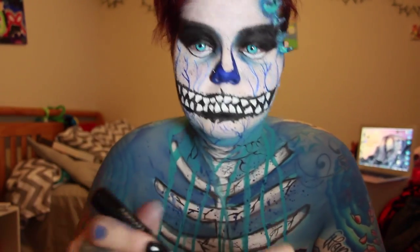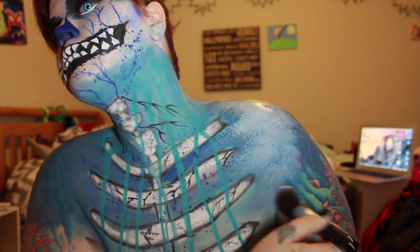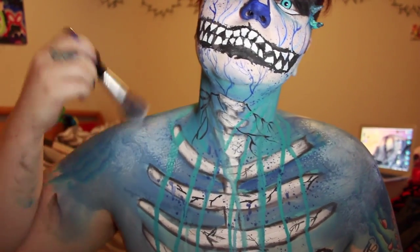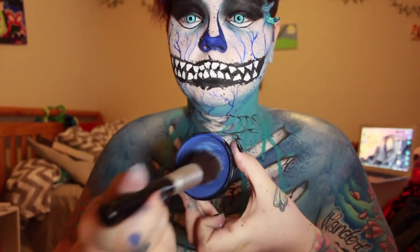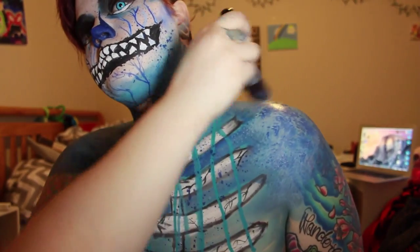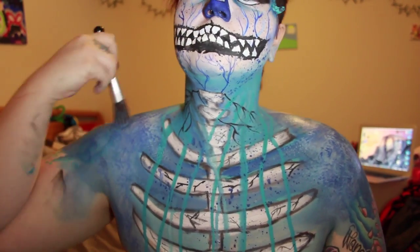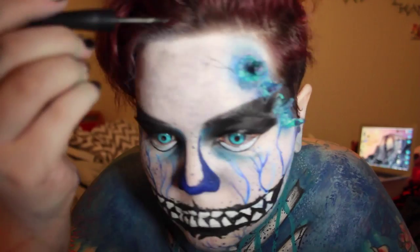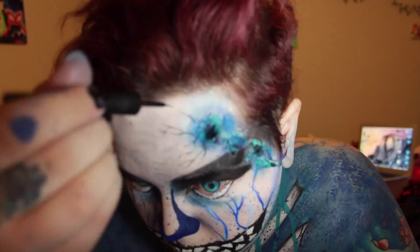Coming in again with the white Miron Paradise Paint and a fluffy powder brush, I'm dabbing the white down to give the blue on my chest and neck some texture. Then I'm using the dark blue to go on top of that just to blend it in. I'm also coming in with the ELF liquid liner to detail some veins around the horns.